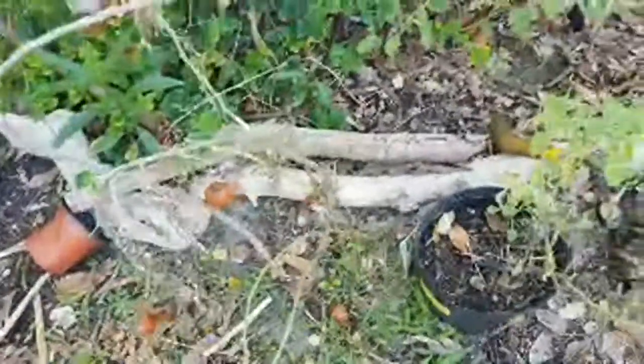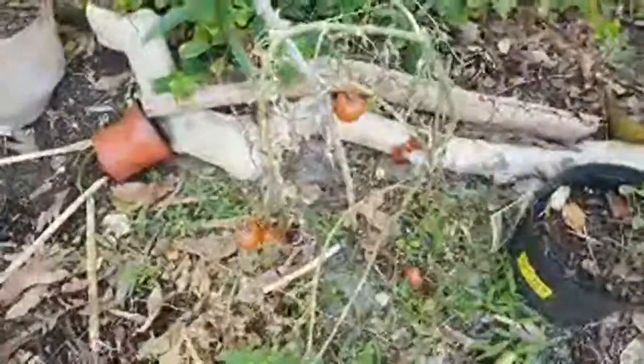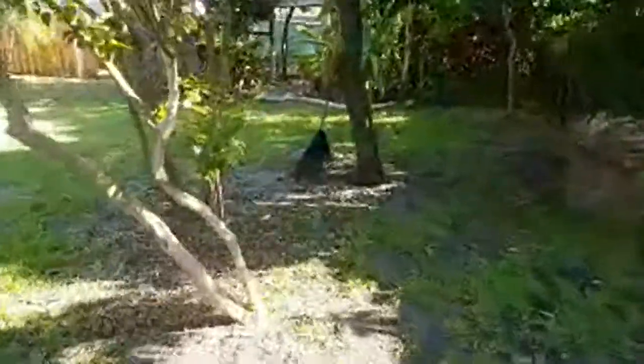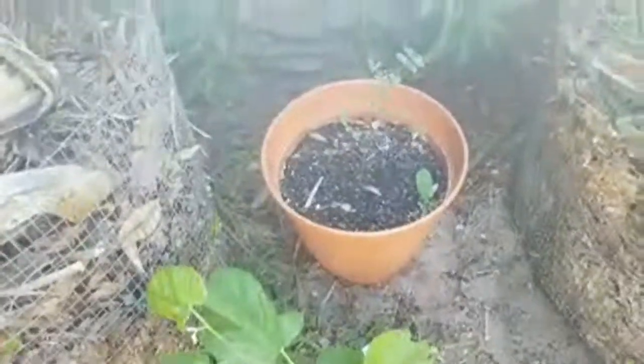These tomatoes are starting to get rotten, but that tells me I'm going to take these rotten ones and spread the seeds out on a paper plate to dry them out. The Seminole tomato is an heirloom variety — an old variety used by the Seminole tribe. They're delicious and grow really easily in Florida and survived everything I threw at it.